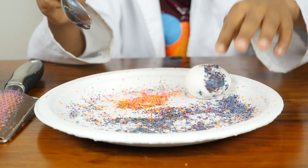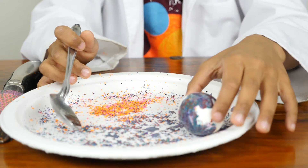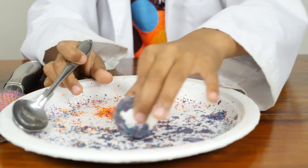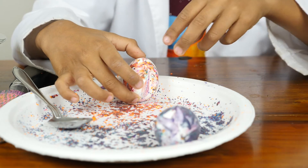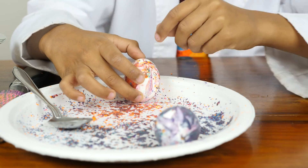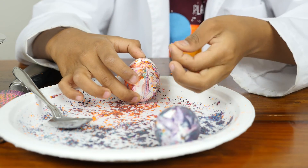Actually, using your finger might be easier. The crayon shavings are melting because the eggs are hot. The crayon shavings are melting and they are forming together to make interesting new colors that you didn't even put on the plate.